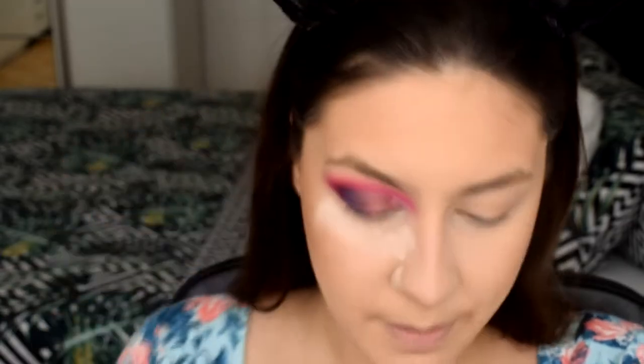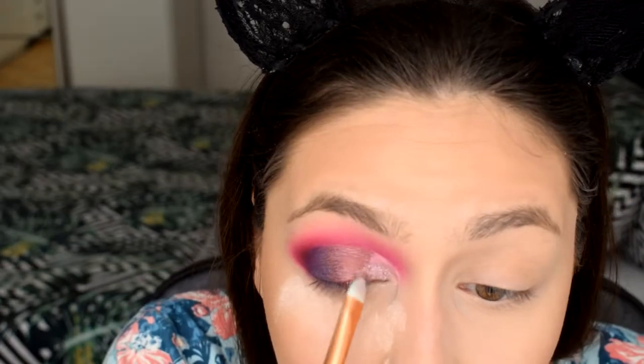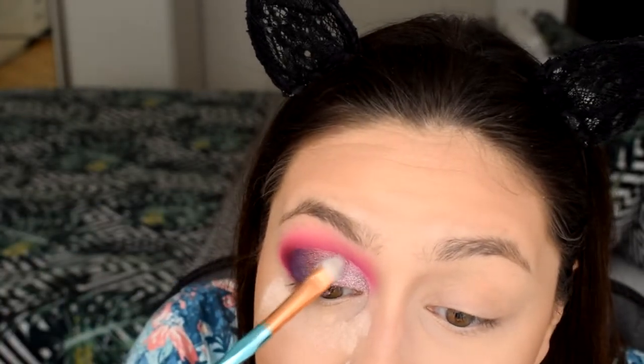Loose powders are my struggle. I'm using the NYX glitter primer and putting it everywhere that still needs glitter. Oh, that's pretty! The middle shade looks very muddy to me so I might pull the glitter all the way to the end. You can see how beautiful it looks, but the second I start patting it, it becomes splotchy — and adding more just makes it more splotchy.